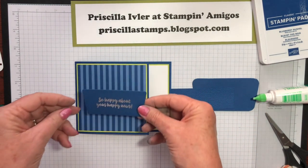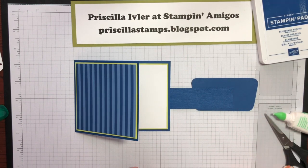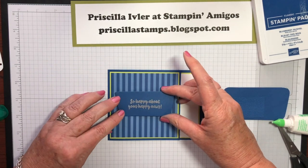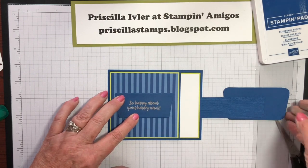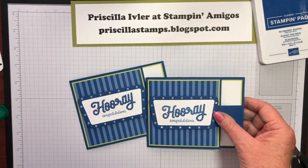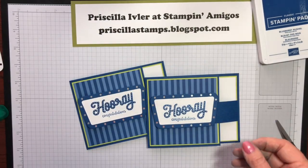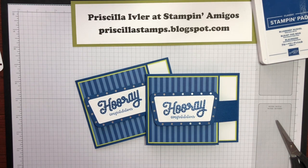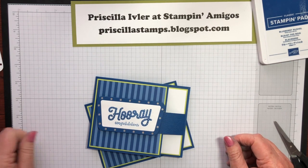I'm going to go emboss that, and this will just go right underneath our flap layer. Isn't that fun? So there we are — my original and my new one. As I said, this taught me a few things about embossing and about filling in the circles with foil without using an entire sheet of foil. I hope that helps you put together some fun cards using Broadway Birthday — such a fun set with the matching framelits. Thank you for coming today, and I hope you'll come visit me at priscillastamps.blogspot.com. Thanks.